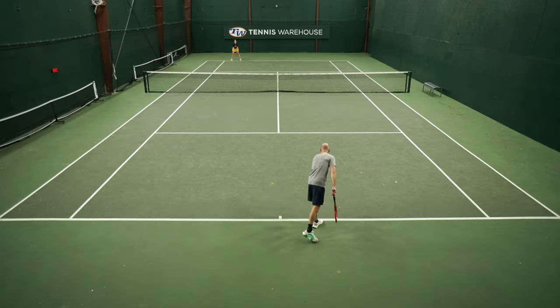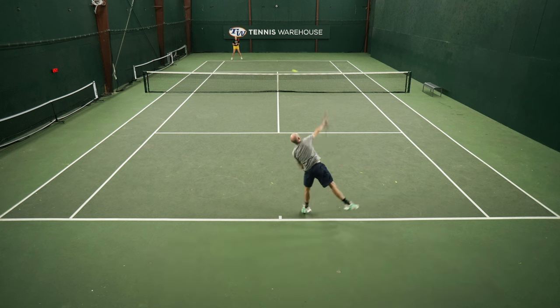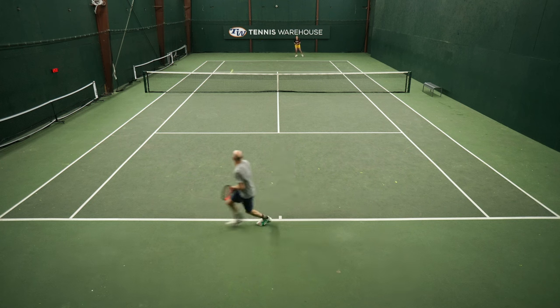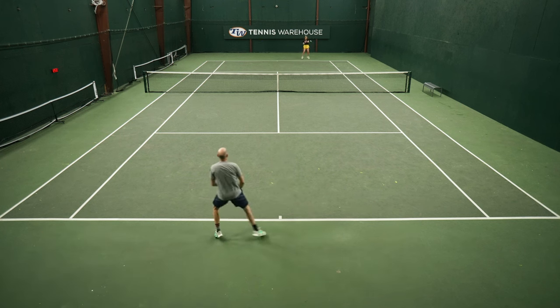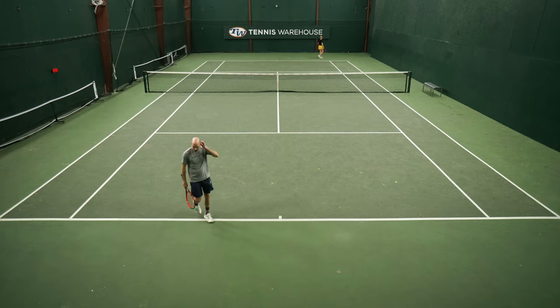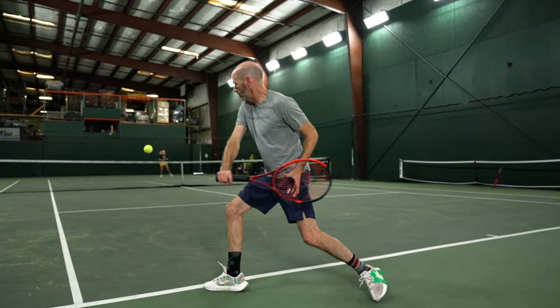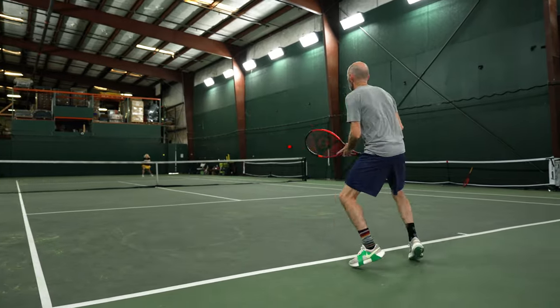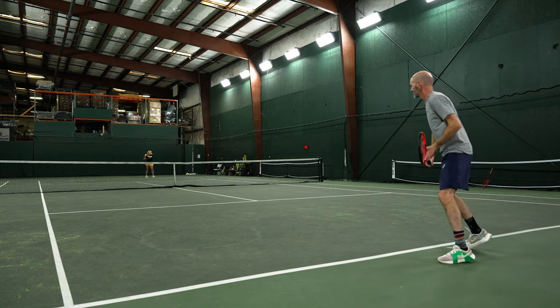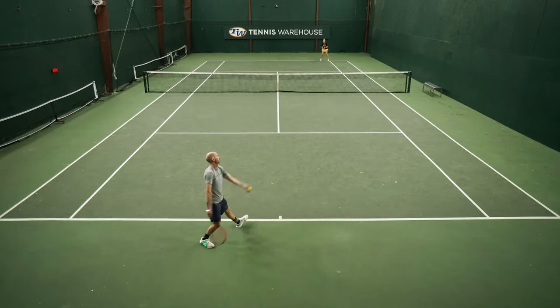I think Dunlop absolutely nailed it with the response of these two rackets — beautiful play test, just love the feel of both. When I was hitting I really liked the feel of the 18x20, but when I was playing points I liked what I could do with the more open string pattern. I was getting more of the ball going through the court, putting points away quicker. With the dense pattern I found I was hitting a little short — the ball was sitting up and giving my opponent a second look or a chance to attack, whereas with the open CX200 Tour I didn't have that issue at all.